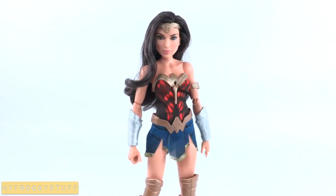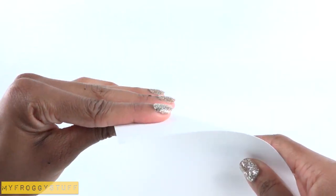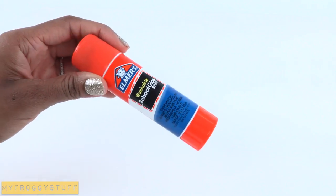I am going to make a doll room inspired by Wonder Woman. Using poster board, scrapbook paper, tape, fabric, a recycled cereal box, and glue.